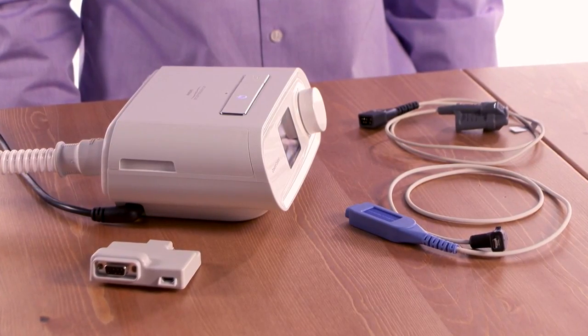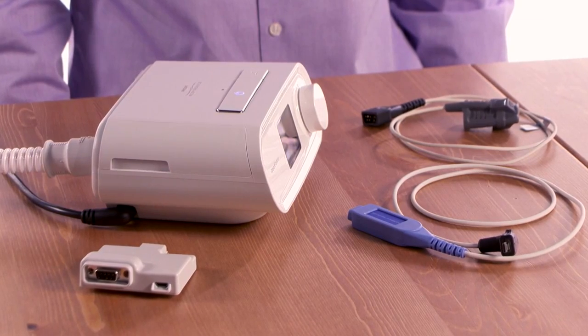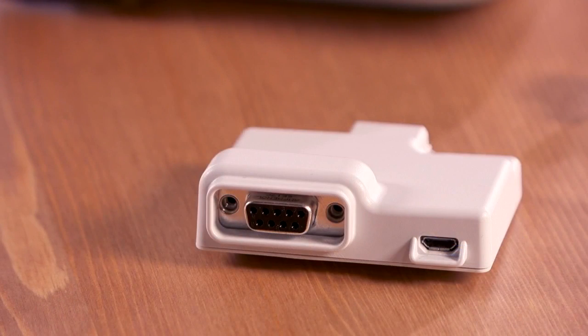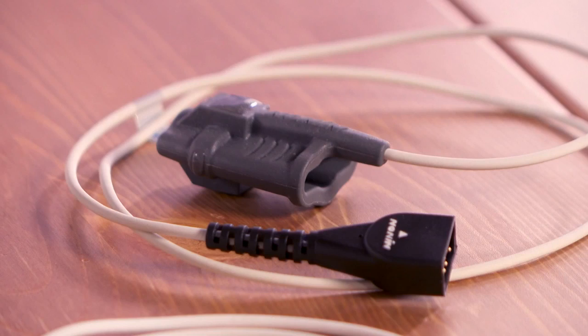Your therapy device is capable of collecting oxygen saturation and heart rate data with optional oximetry accessories. An oximetry system is comprised of three parts: a link module, an oximetry module, and an oximetry sensor.